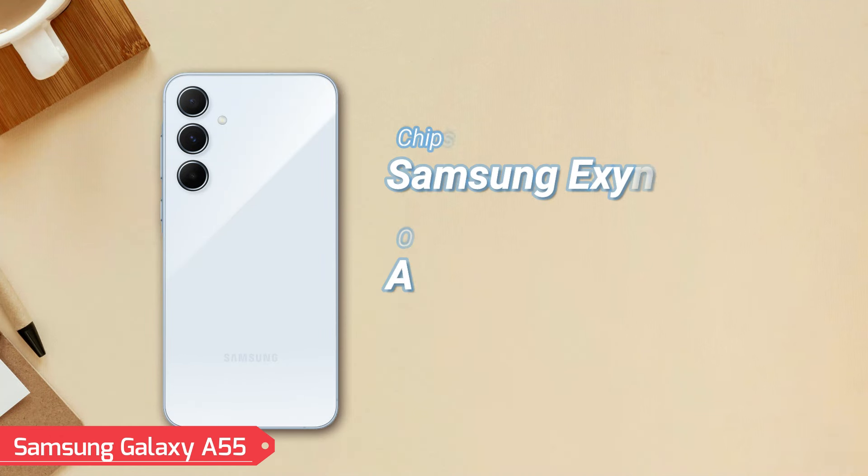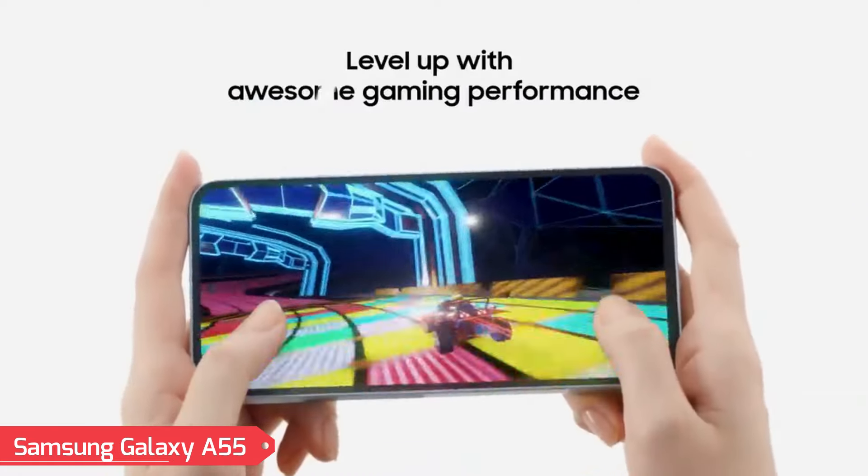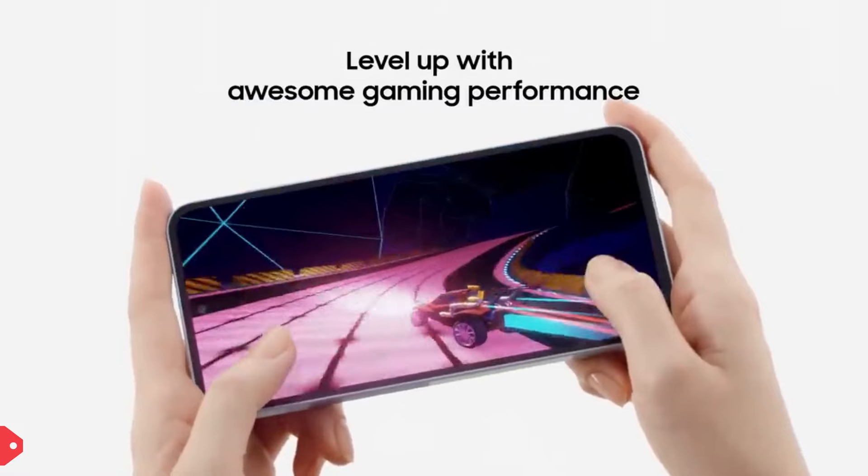Samsung Galaxy A55 is powered by the Exynos 1480 chipset, featuring an octa-core CPU. It runs on Android 14 with OneUI 6.1, ensuring a smooth and responsive user experience across applications.